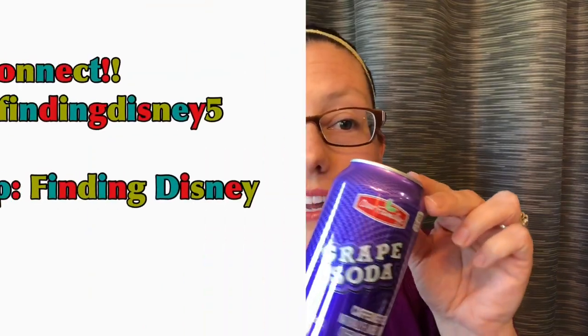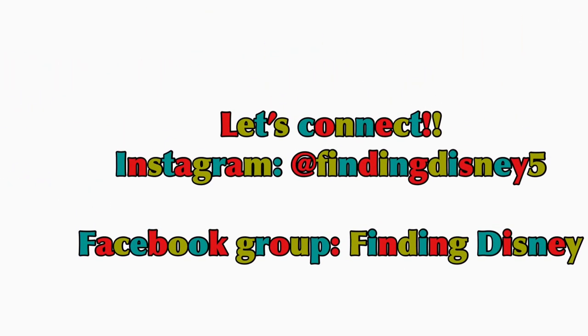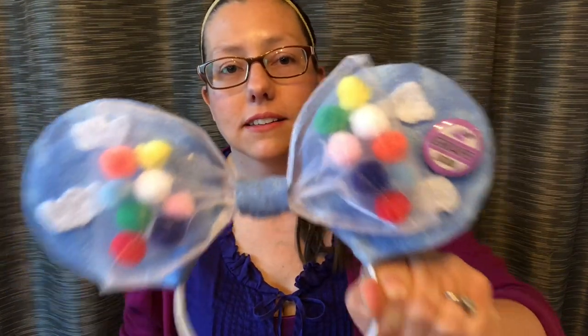Hi, grape soda! Taking a little drink break to give you a clue as to what I'm making today. Hi, my name is Tony, aka Disney Mama, and if you haven't figured it out by now from the grape soda, I am making a pair of Up-inspired ears. You guys, these are adorable — you've got to stick around and watch how these are made!